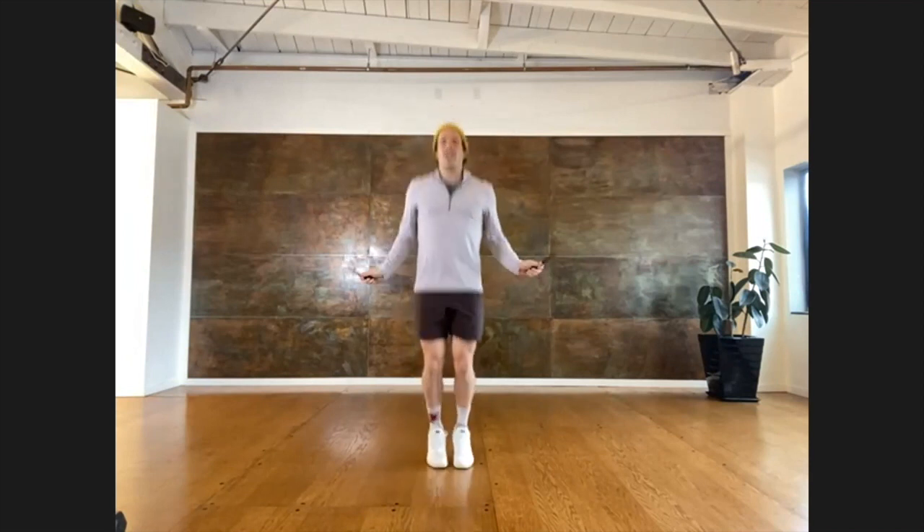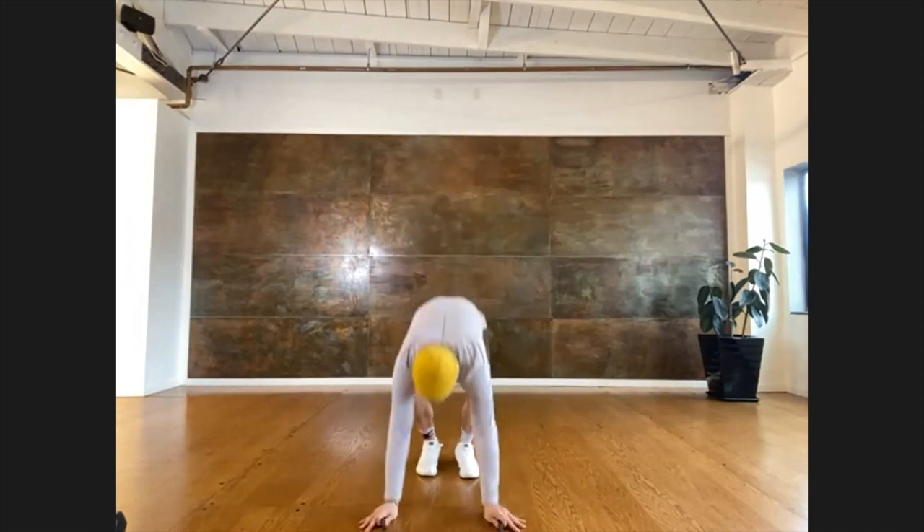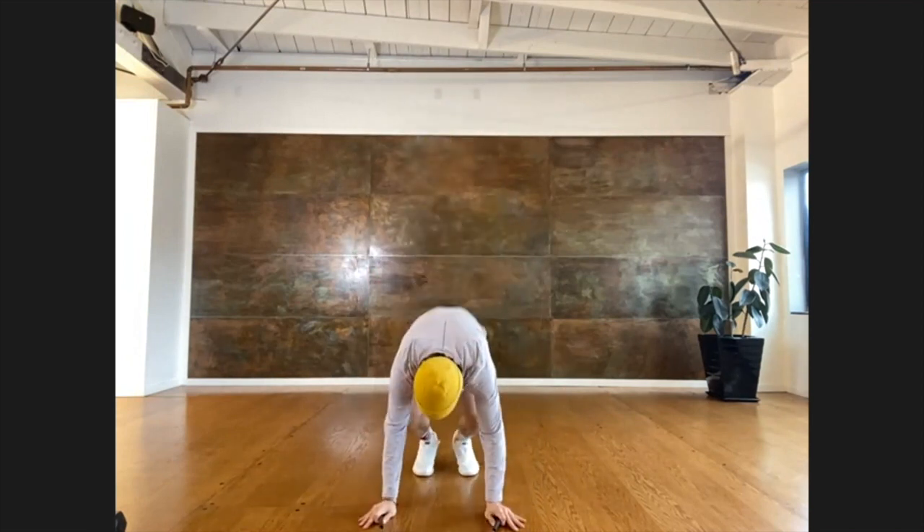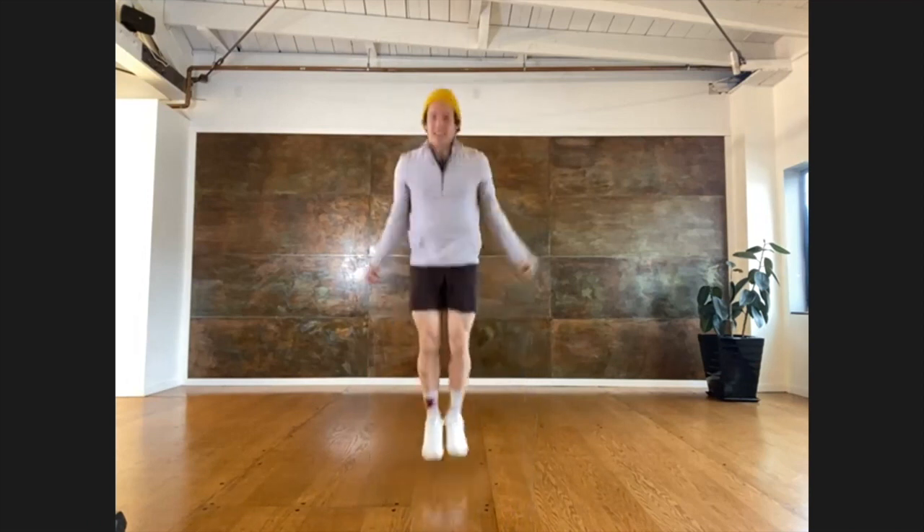The next one we're going to do is a beginner push-up, and it kind of looks and feels like a burpee. So we're going to be jumping, go all the way down into a push-up position, stand back up, and then take five jumps before going to do that again. Just like that.